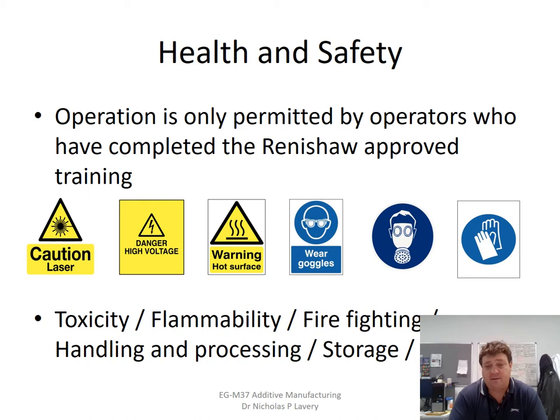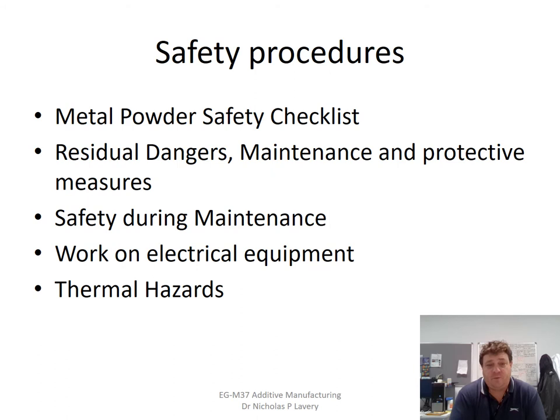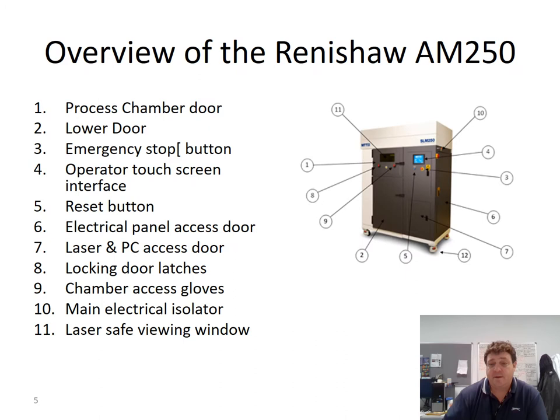The hazards include toxicity, flammability of the powders, how to handle powders if there is a fire, handling and processing the powders themselves, and how to store them. We have a number of safety procedures: a metal powder safety checklist, residual danger maintenance and protective measures, full PPE kit during machine clean-down, safety during maintenance, and any work on edge equipment is done by Renishaw engineers. We also have to be careful when handling potentially hot surfaces.